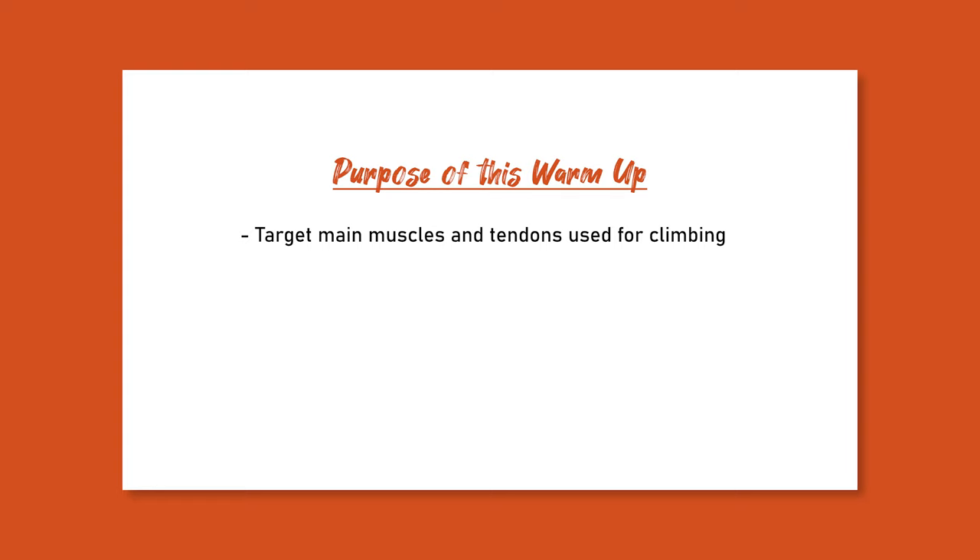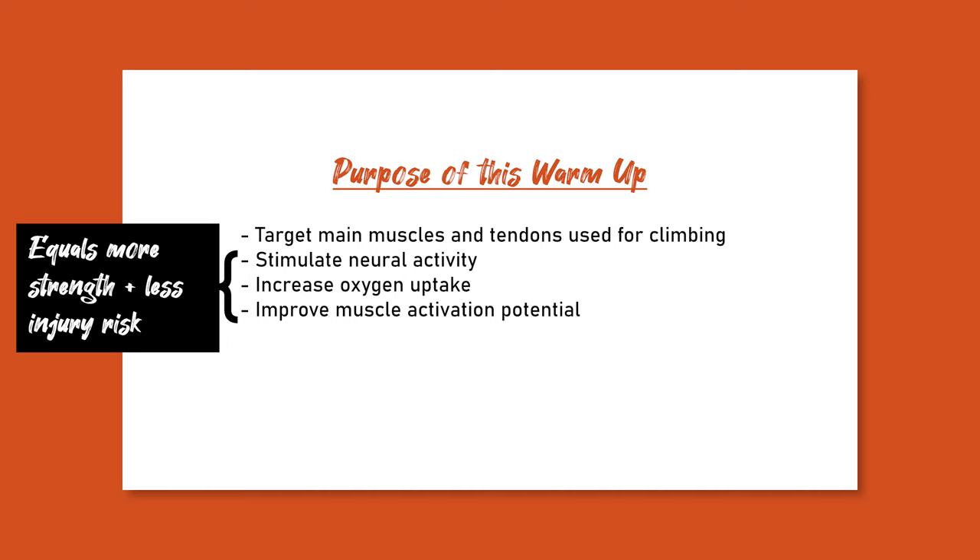The warm-up we're going to talk about today is going to use our understanding of anatomy to target important muscle groups and tendons related to climbing. It's going to stimulate neural activity, increase oxygen uptake, and improve activation potential of those muscles — and it's going to take less than 10 minutes.